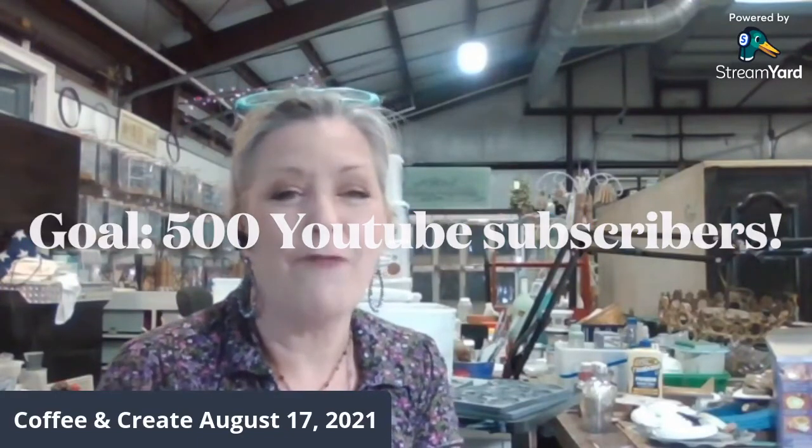If you have any questions about any of the projects that we do, please feel free to reach out and let me know what I can do to help you create your own unique projects. Remember — YouTube, click the subscribe and like button, share it with your friends and your crafters, and let's hit that 500 mark by Halloween for a prize pack.